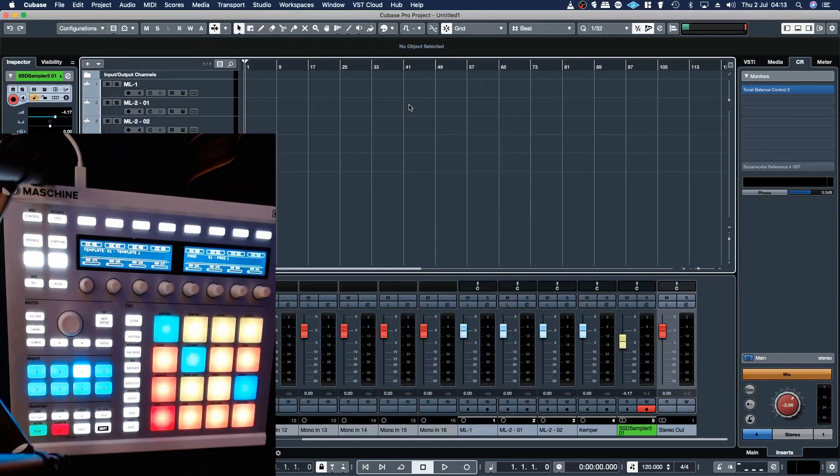So yeah, hopefully that helps people figure out a bit better how to map out things on their Maschine and how it works in MIDI mode and how to resolve that particular issue of notes being choked and machine gunned. Cheers.